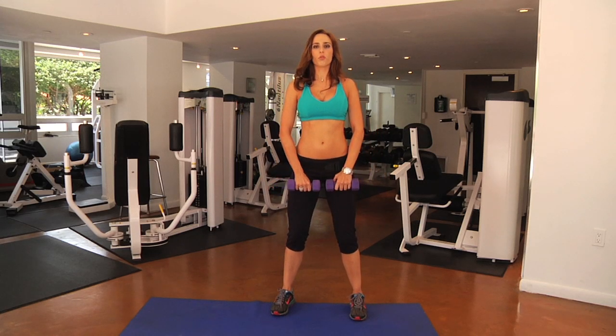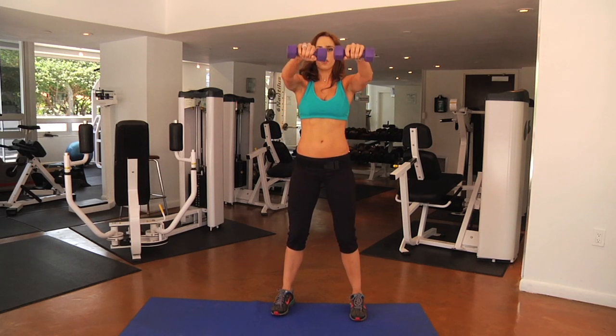I'm just going to lift them both straight up into a frontal raise and straight down, and make sure I'm breathing.